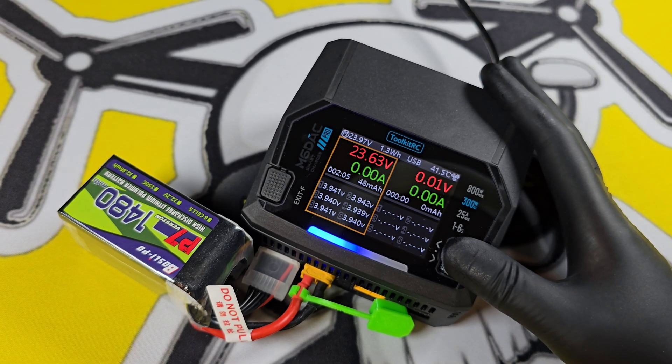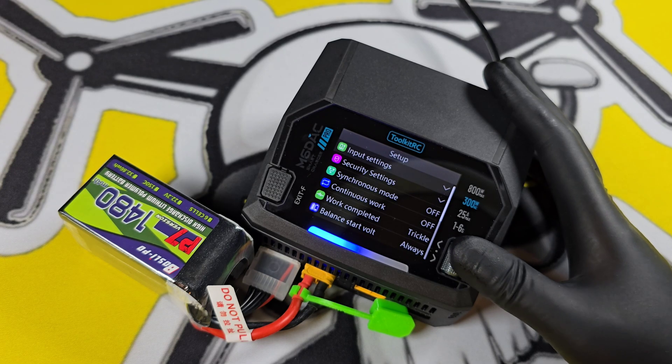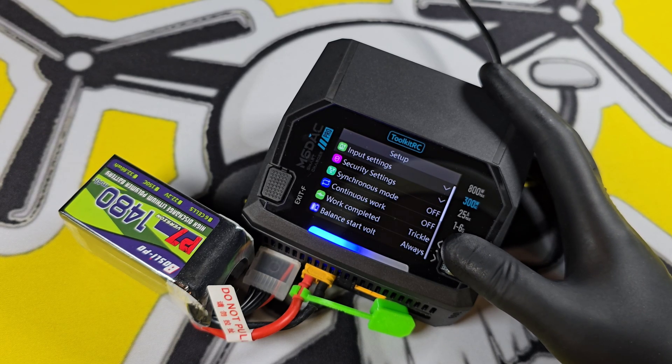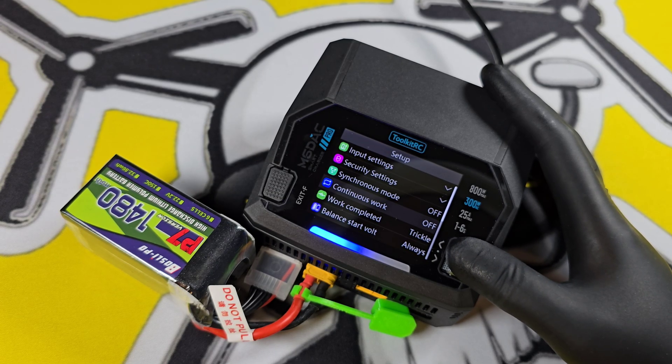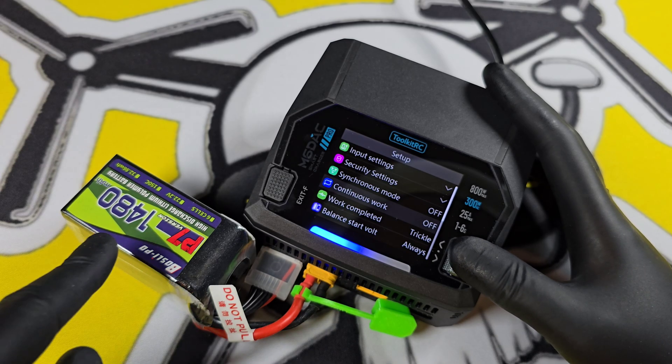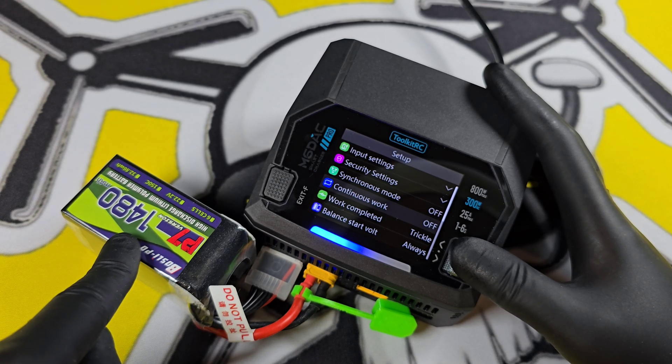Going into the main settings of the charger, press and hold the scroll wheel. There are far too many settings to go through, but here are a couple of important ones. Continuous work: turn this on if you're charging ten of the same batteries and you want it to keep the same settings — just plug the next one in and press start.